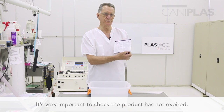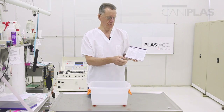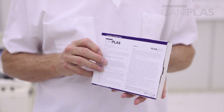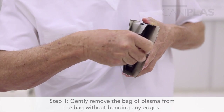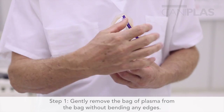I'm now going to take the plasma out of the bag and show you the way it needs to be handled — gently — and it's going to be placed into a water bath for thawing. You open the box from the top and the side and very gently remove the bag of plasma without bending anything, not even the edges.